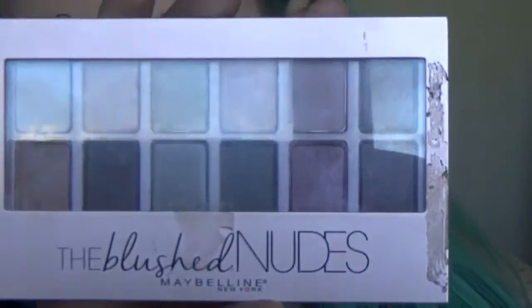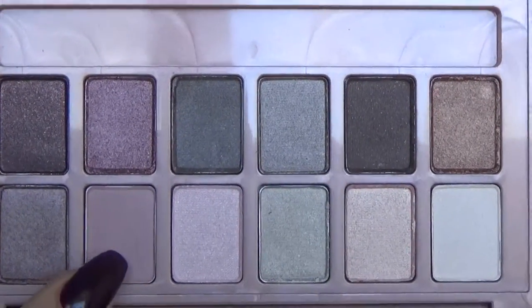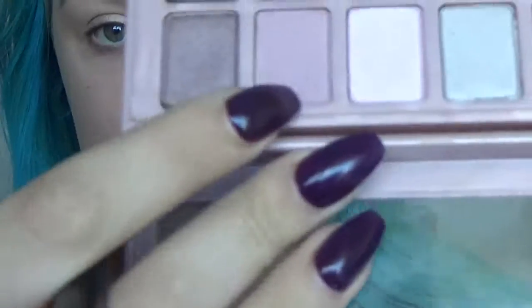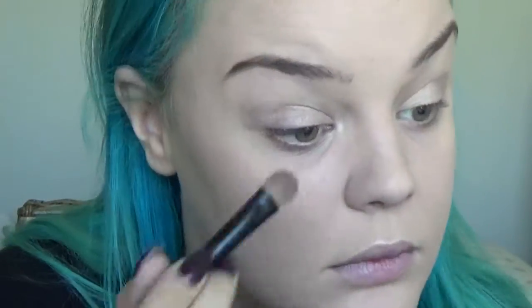So I'm going to start off going in with the Blush Nudes by Maybelline. I'm going in with this colour here and taking this brush from Youngblood — just a normal eyeshadow flat brush. I'm going in with a nudey pink colour. It's coming out more brown on camera but it's actually like a nudey pink — it's really pretty. I'm just going to put that onto my eye lid and then just with the same brush, I'm getting some of the same colour on the tip and putting it on the lower lash line.